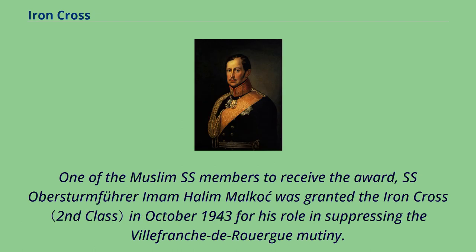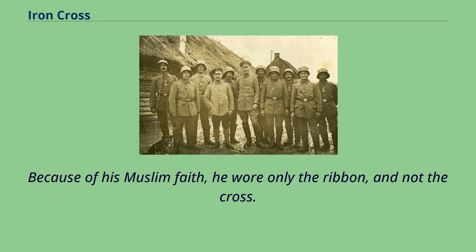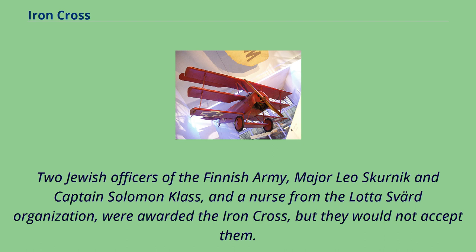One of the Muslim SS members to receive the award, SS-Obersturmführer Imam Halim Malkoč, was granted the Iron Cross in October 1943 for his role in suppressing the Villefranche-de-Rouergue mutiny. He, together with several other Bosnian Muslims, was decorated with the EK2 personally by Himmler in the days after the mutiny. Because of his Muslim faith, he wore only the ribbon and not the cross. Two Jewish officers of the Finnish Army — Major Leo Skurnik and Captain Salomon Klass — and a nurse from the Lotta Svärd organization were awarded the Iron Cross but would not accept them.